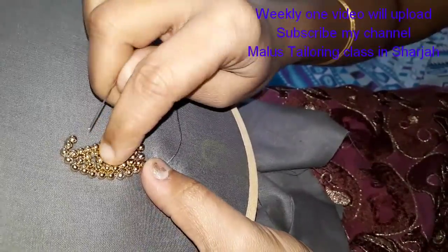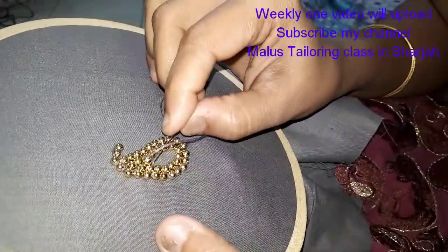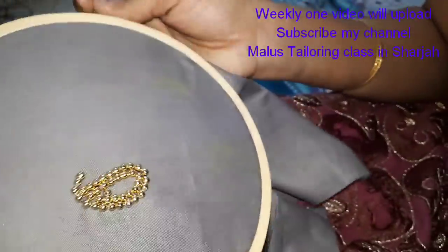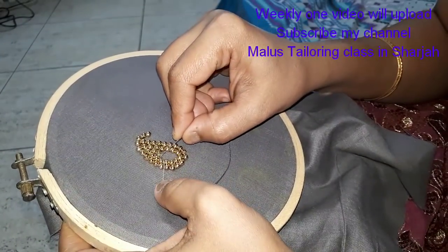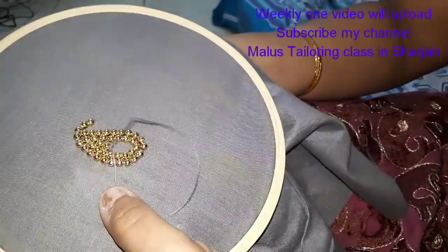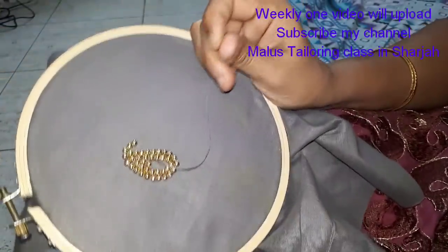If you are subscribed to the channel, I will show you how to do the stitching. I will show you how to do this. There is no gap in a few more.